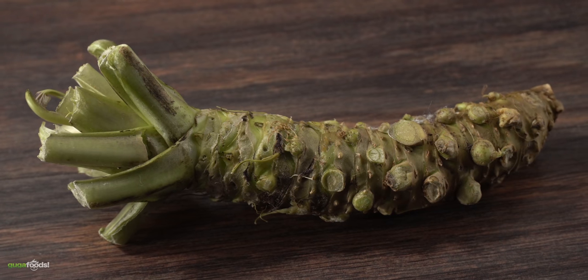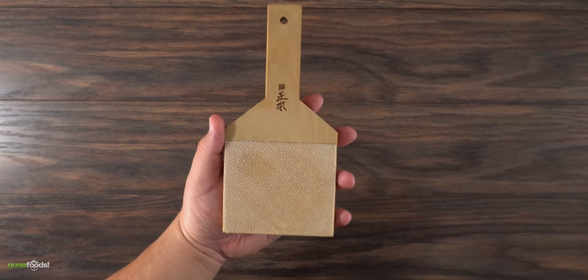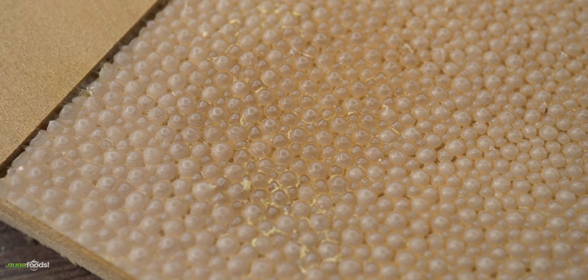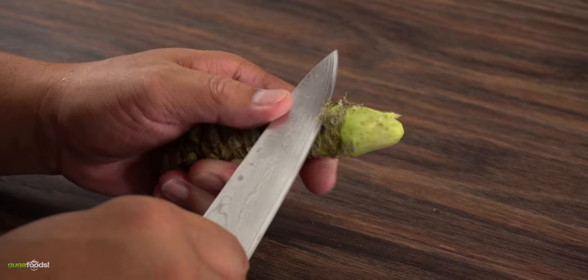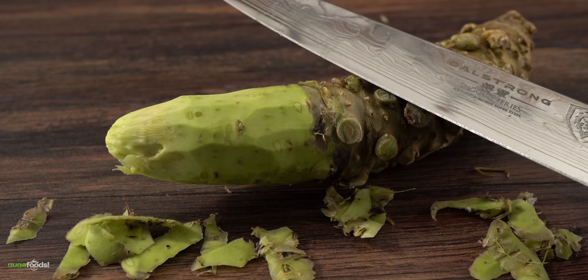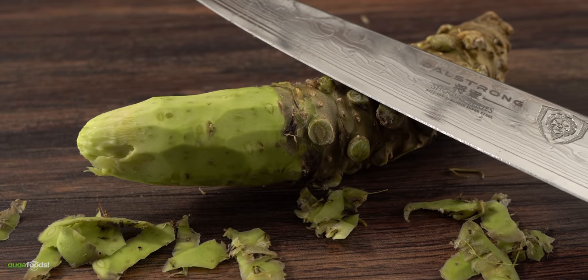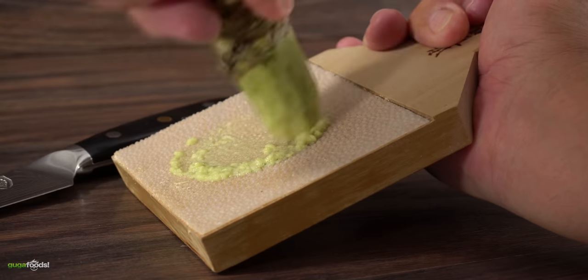In order to process wasabi properly, you need a special tool — this grater that has shark skin on it. Yeah, real fancy stuff. It does not belong to me but I'm glad Hiro brought it. The first thing he does is remove the top to expose the good stuff. Just like a carrot, you've got to remove the skin, and I only wish you could smell it. It has a pleasant smell, but at the same time it kind of burns your nose — and as soon as he started grinding, it intensified by a thousand. This thing is powerful.